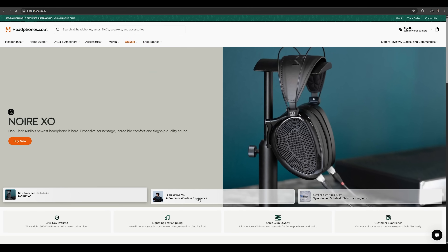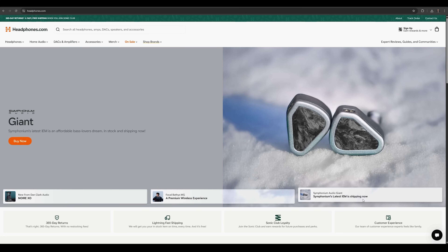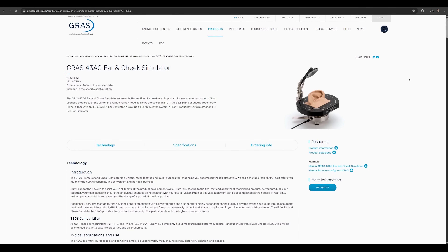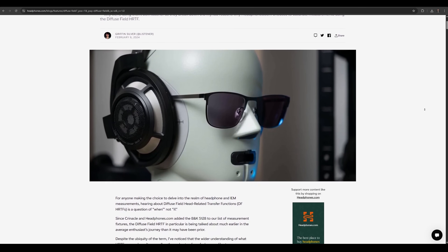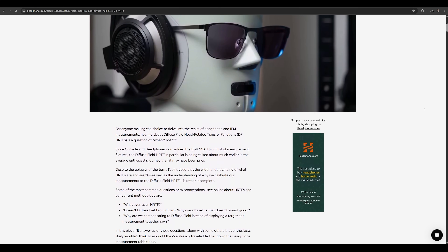Headphones.com is the place to learn about and buy headphones. They are the sponsor of this channel and make it possible for us to bring you these videos. Along with that comes access to the most advanced industry-standard headphone measurement systems — these measurement rigs are extremely expensive, and it's thanks to their support that we're able to embark on this headphone metrology journey. Keep headphones.com in mind the next time you're shopping for headphones or related audio gear, especially if you find this information or measurement data useful.